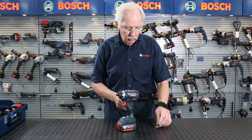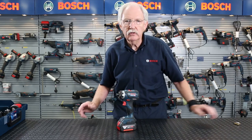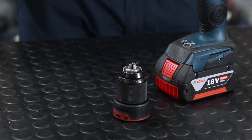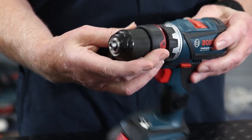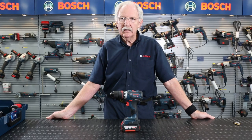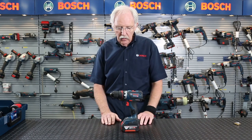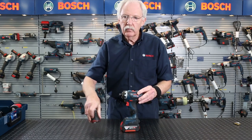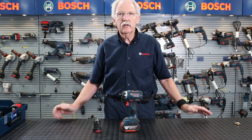This makes the machine very compact, but included in the kit is a 13mm all-metal keyless chuck. It very simply attaches to the machine — locate it and that's it, locked on. So now we have pretty much a basic standard machine, and the advantage of having this removable is it allows us to fit other attachments.